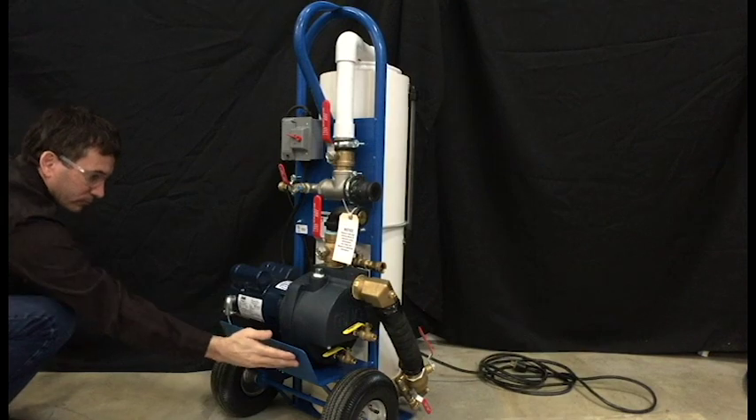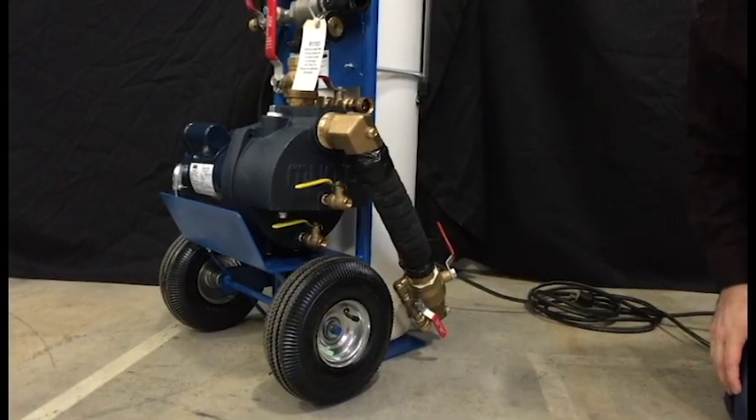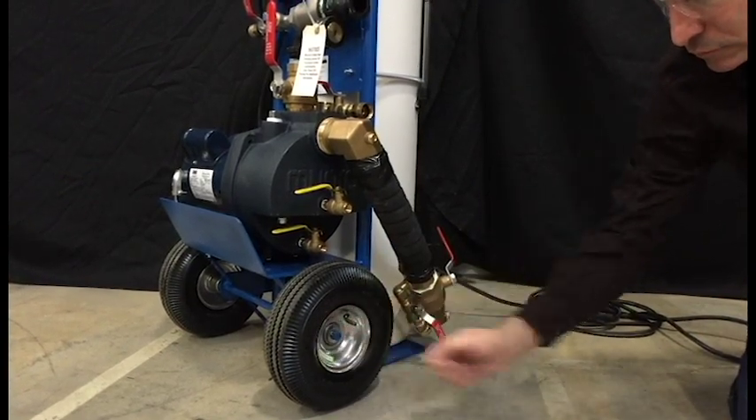The back plate protects the pump. Pneumatic tires are easier to use on the job site than hard rubber tires, especially if the conditions are muddy.